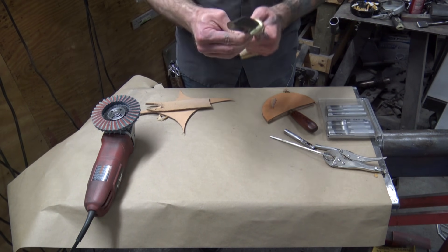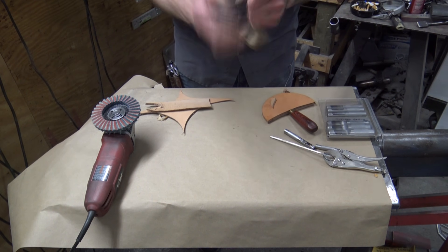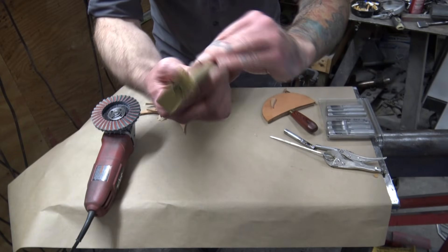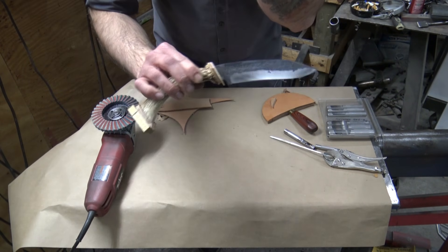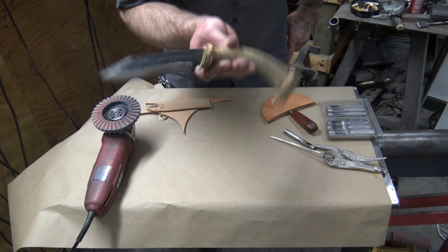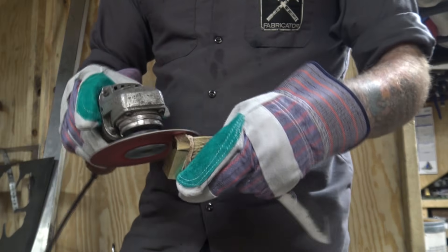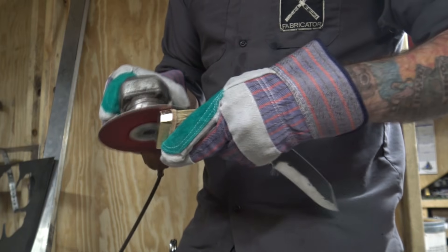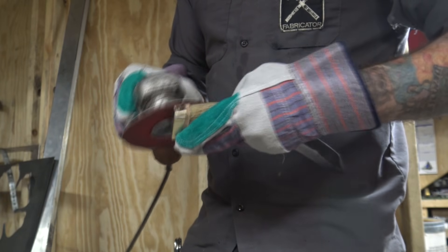Now you've got the whole thing together and we can finish shaping all the pieces up. I'm going to start that by shaping the bolster, and here I'm just using a flat sanding disc to remove the majority of the meat off of this and start to get the shape that we're looking for.